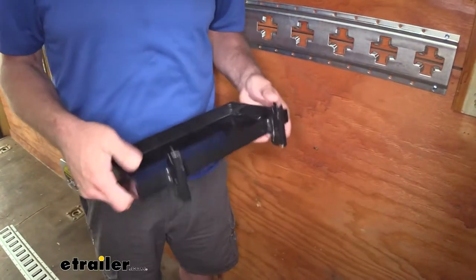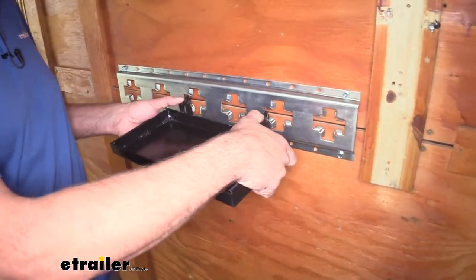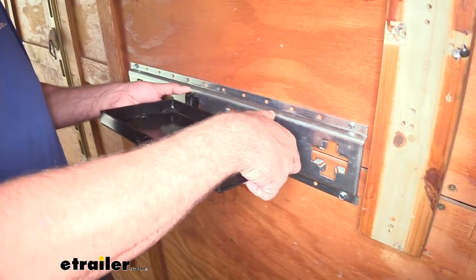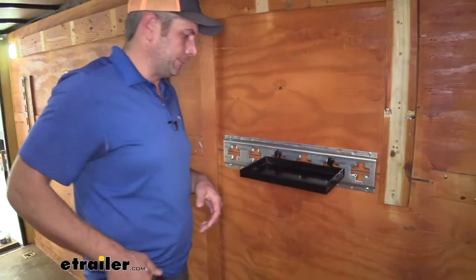As far as installation, any of our E-Track is going to work with this as long as it's not the vertical or the X-Track — which you see here — and the spacing's appropriate. So we pull these tabs in, goes up, we rotate it down, and then just let it come down. At that point you're ready to put whatever on there you might want.